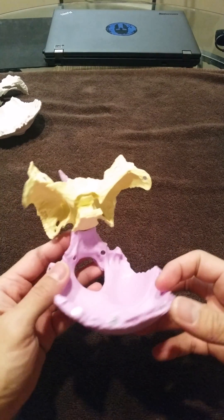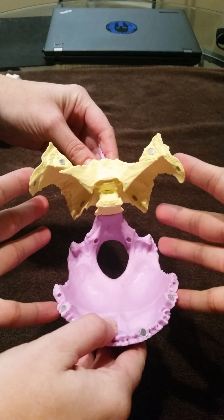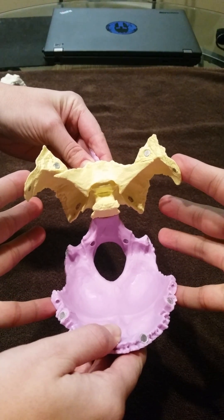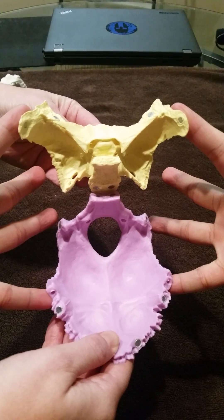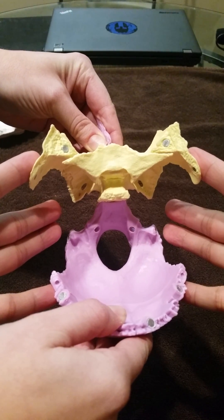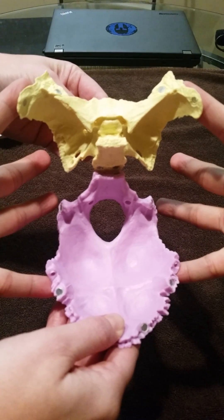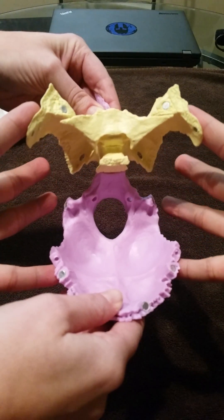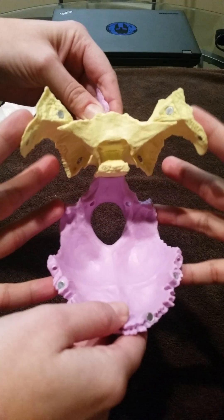Now let's check it out with some shadow hands. Remember your vault hold — you have your index fingers on the sphenoid, your fingers on the occiput. For flexion, fingers go forward and spread out; extension, fingers come back and close. Flexion and extension, one more time — flexion, then extension.